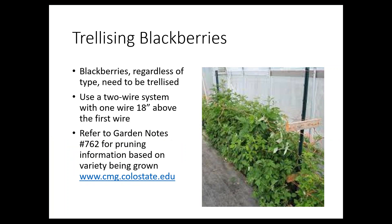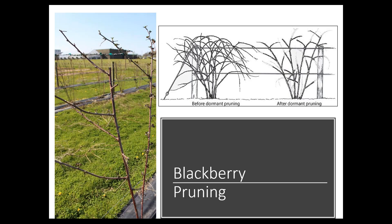For trellising blackberries, a tea trellis with two sets of wires works well — one wire at about knee level and the next wire about 18 inches above that. We have a garden note, number 762, that walks you through the pruning information based on what variety you're growing. Similar to summer-bearing raspberries, it's the second-year canes that put on fruits and flowers, and they'll have those laterals. Remove the dead canes from the previous year and cut back the lateral branches — but for blackberries, cut those back to about 12 to 18 inches.